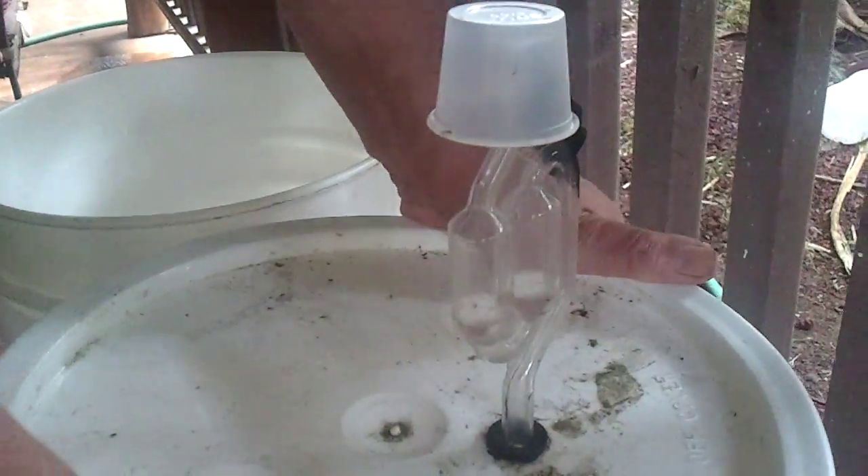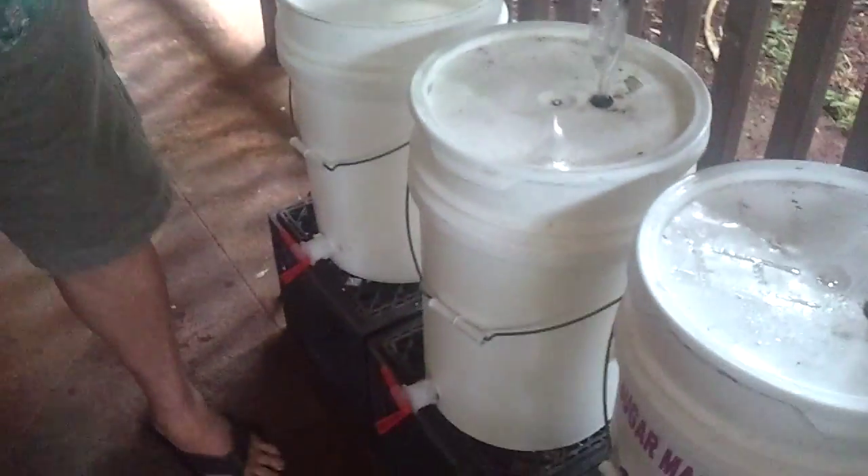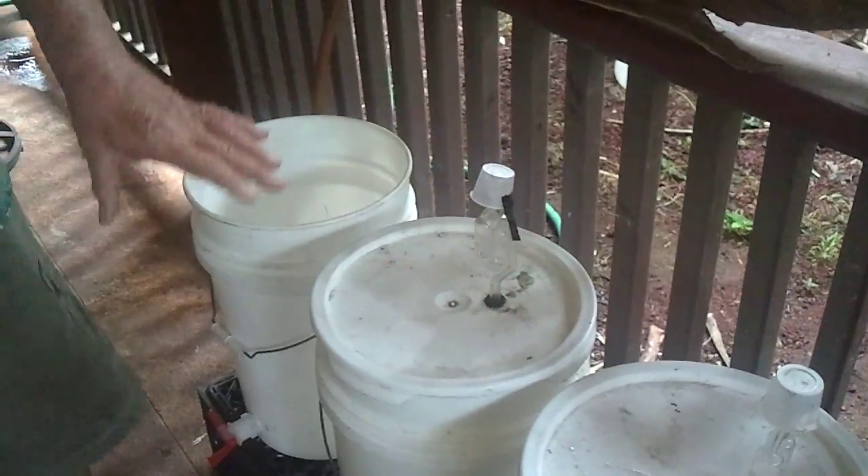With the vapor lock on, we seal it all the way. The valve is closed, vapor lock is on, and we wait three days. Three days and we'll have alcohol.